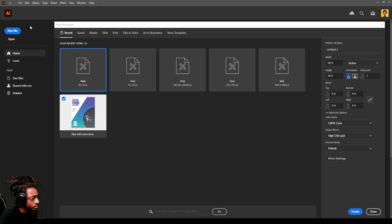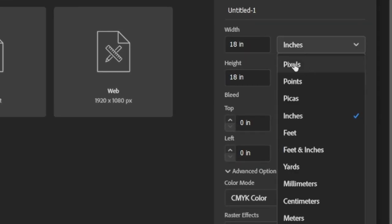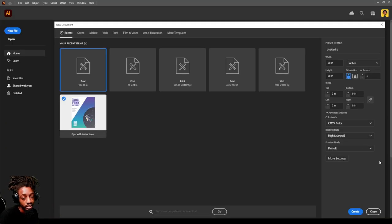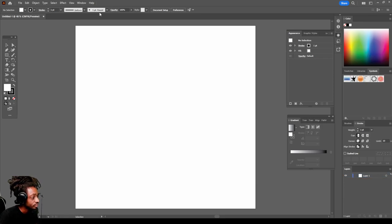The first time you load Adobe Illustrator, click New File. Come over here and change pixels to inches — make sure you change pixels to inches and make your artboard 18 by 18 inches. The reason I do that is because that's a perfect fit inside Instagram. Make sure quality is on 300 resolution so you can get the best quality. Color mode I use is CMYK. Hit Create.